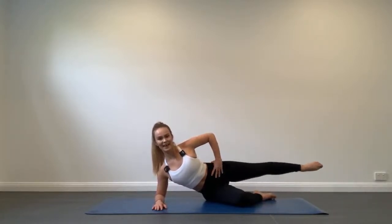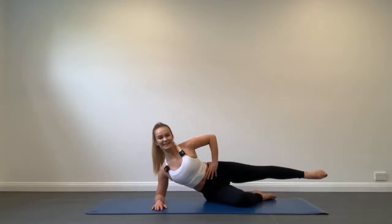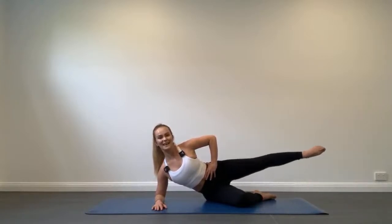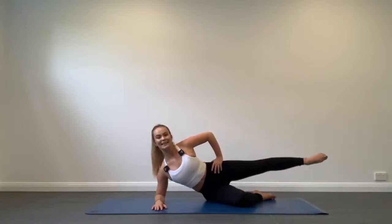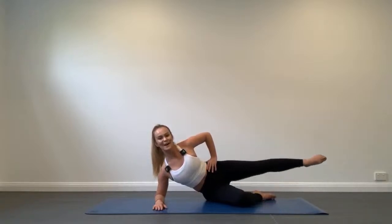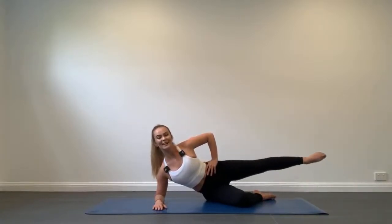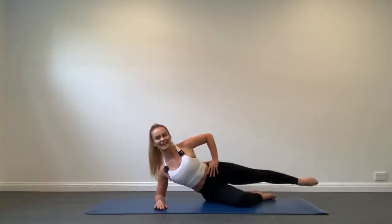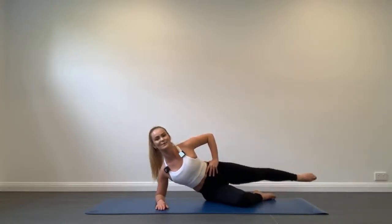Shoulders down and back, abs strong, waist lifted, circling the leg round and around. Now let's reverse that direction. Keep that leg up as high as you possibly can — I know it burns, I'm feeling this too, we're in this together. Push through. Take your mind off what you're feeling in your leg — think about the results. It'll certainly be worth it, and you'll feel fantastic after this workout.